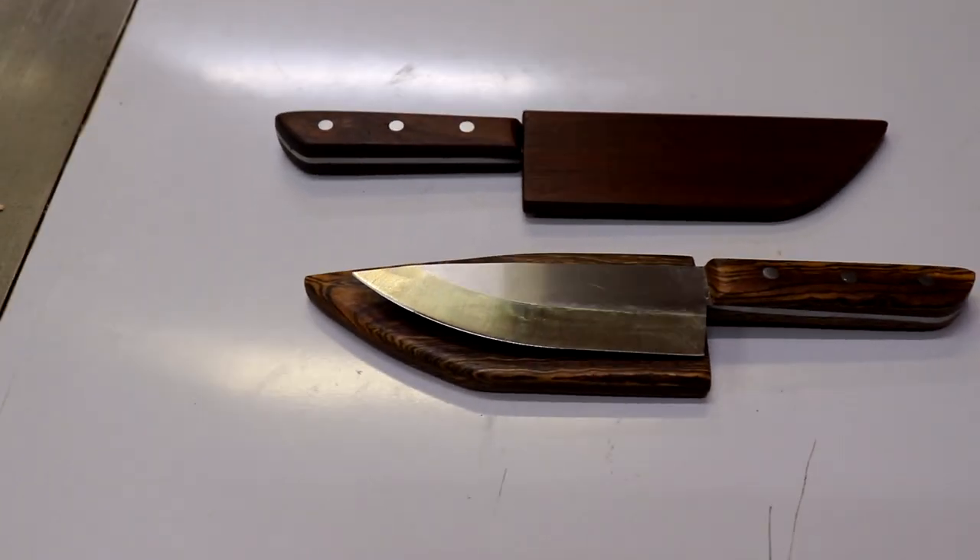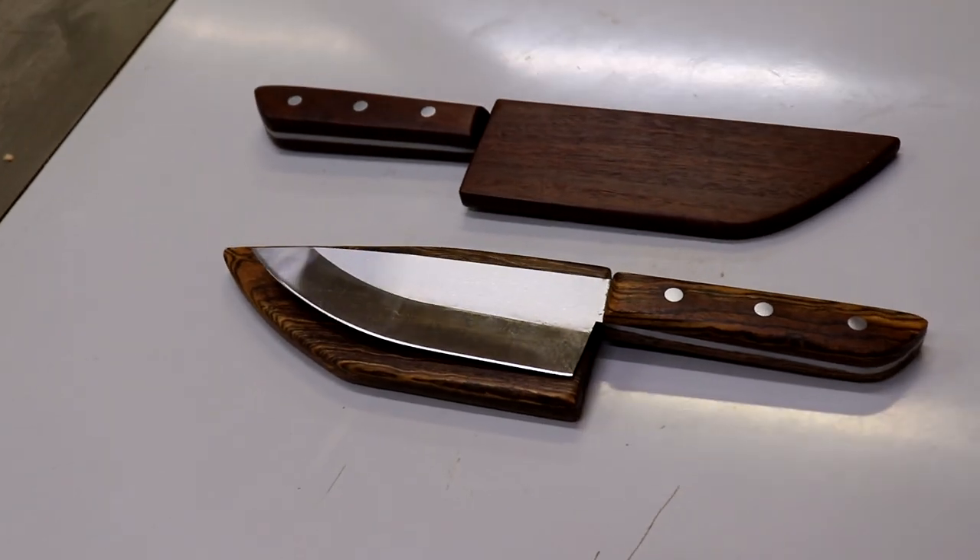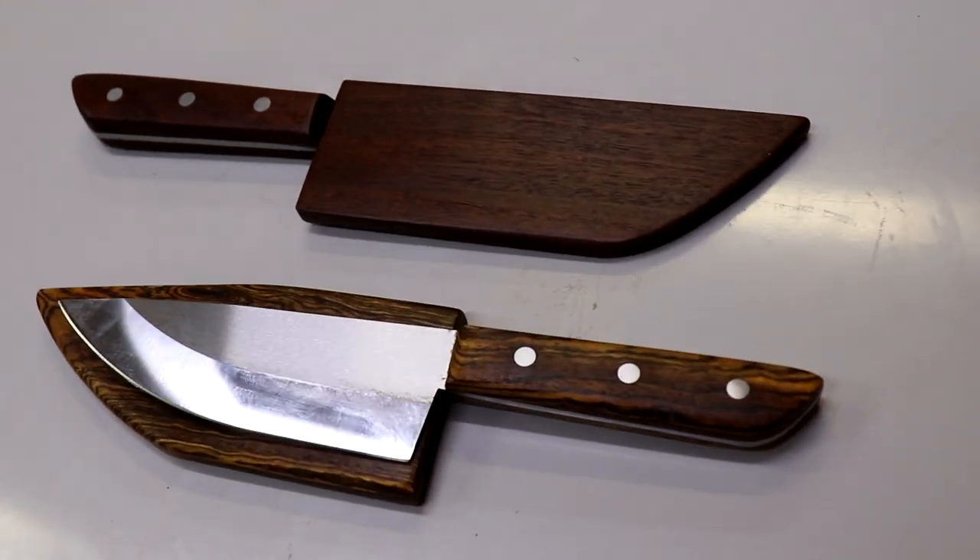All right, that about does it. Thanks for watching — let me know down below if you have questions. Really simple project; just take your time. Great way to use up some scrap pieces of nice wood if you have some laying around the shop. Thanks for watching, and I hope you'll subscribe to Toolmetrics. Come back for more woodworking, woodturning, and DIY videos.